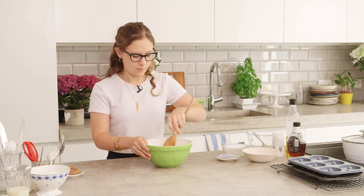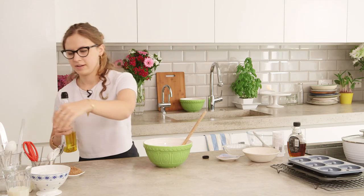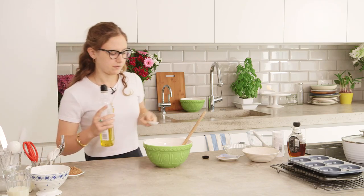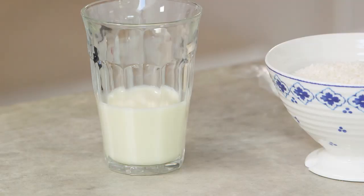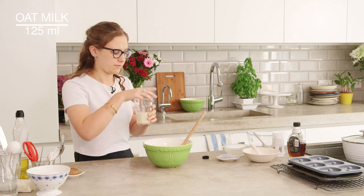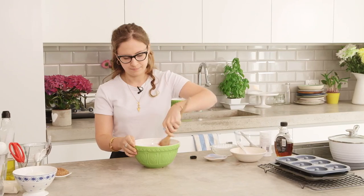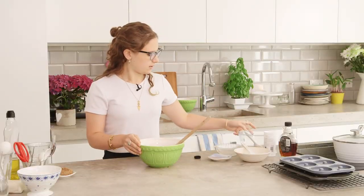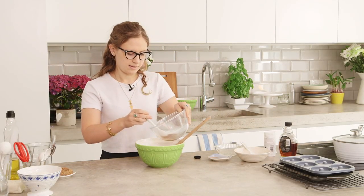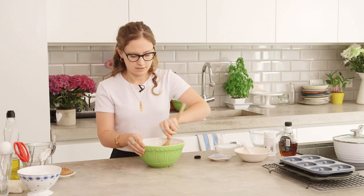Then we can put the wet ingredients in. We're going to go in with four tablespoons of olive oil — if you use a light olive oil you won't actually get the flavour in the end, so you don't have to worry about it tasting weird. I've got some oat milk here as well, 125 ml — you can use almond milk or soy milk but I like to use oat milk. Now we can add in our flax egg and then just stir until it's combined.